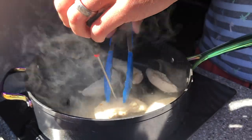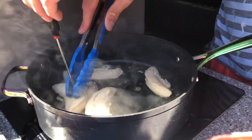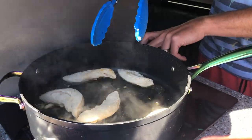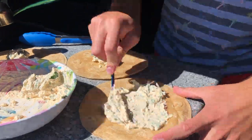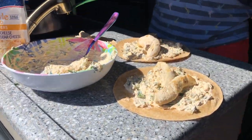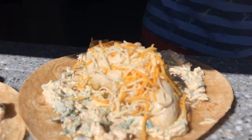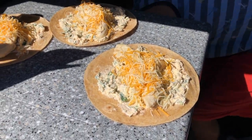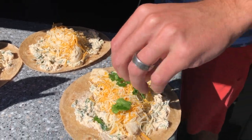Our chicken has come to temperature, so we can just turn off the heat. I'm going to let those cool down just slightly before I wrap them up. Now it's time to assemble — two pieces of chicken on each tortilla, then just take a little bit of our cheese. And then just for good measure, because you can never have enough cilantro, we're just going to cut some in.